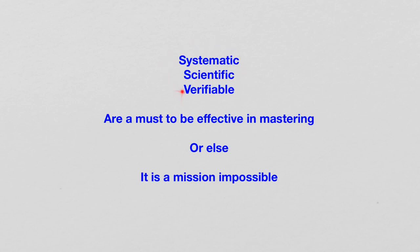So, in order to be scientific, systematic and verifiable, we need tools. We need tools to be able to know what is going on, to be able to analyze things, to be able to describe things in detail. Otherwise, it is a wish — a wish that never comes true.